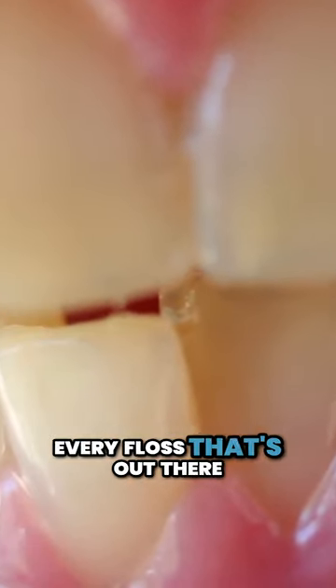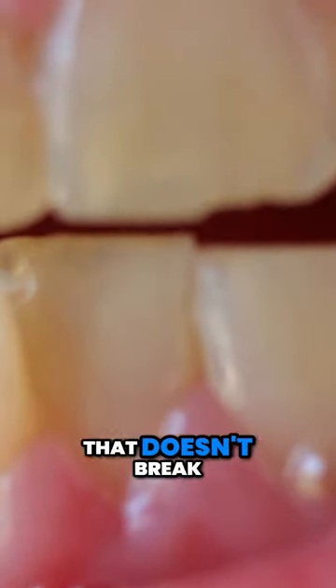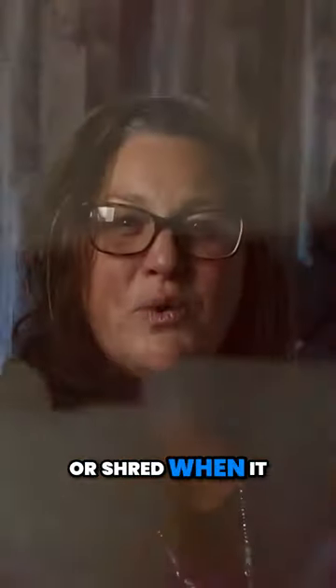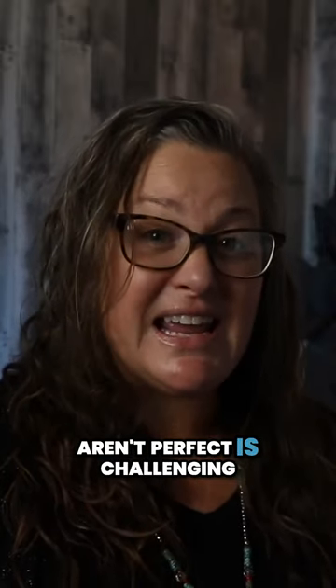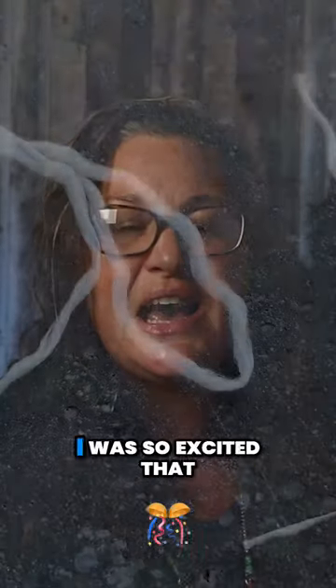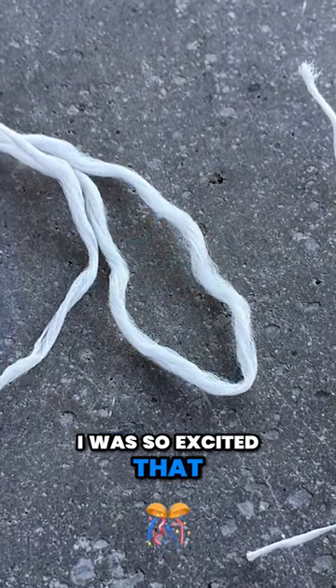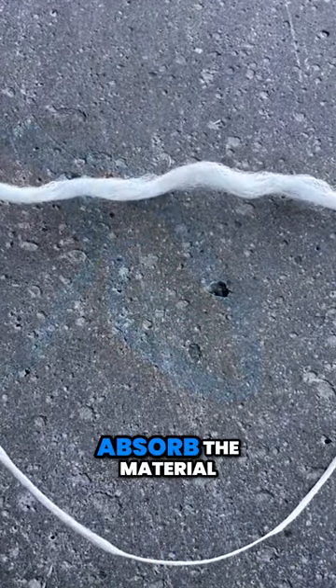I have tried every floss that's out there. Finding an expanding floss that doesn't break or shred when it gets in between the teeth when things aren't perfect is challenging. That was why when I tested the Tepe floss I was so excited that it didn't fray and it didn't break. It was easy to absorb the material.